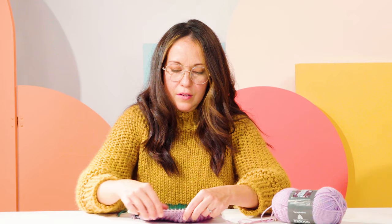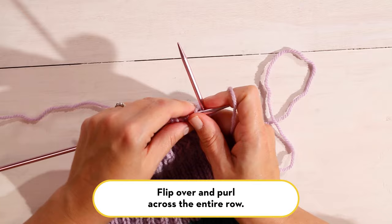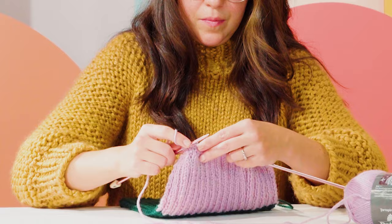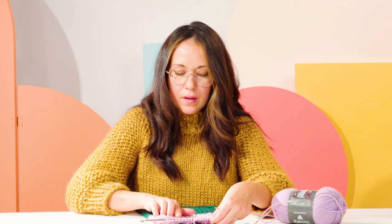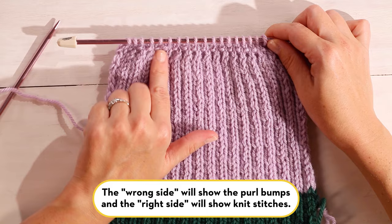We've finished our last decrease row, and you'll have 18 stitches left on your needle. Flip your work over, and for the last row you'll just purl all the way across — purl all 18 stitches. This last purl row is the wrong side, or the inside of the hat. You can really see the shaping now. The purl side is going to be the inside of your hat; flip it over and you see the knit stitches — this is going to be the outside of your hat.